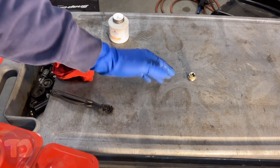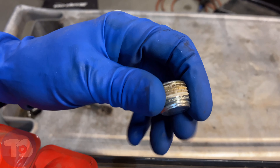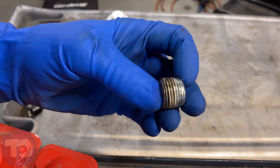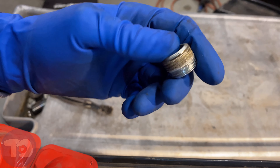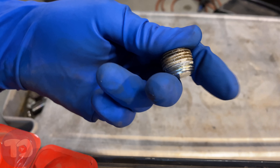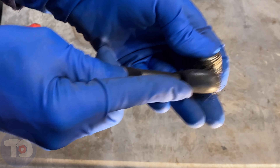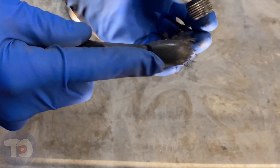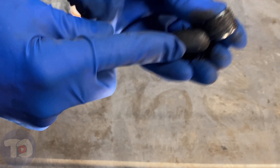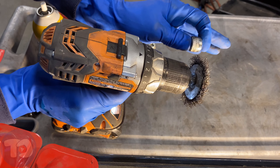We've got the fill plug — I can tell because it's cleaner — and here's the drain plug. Look closely at those threads: this is a pipe thread, so it's tapered, and the threads are actually what seals it from leaking. On those threads is a thread sealant. I'm going to clean off the old sealant and replace it with new stuff — just use a wire brush to brush that off. You can also use a wire wheel if you're careful not to hit yourself.